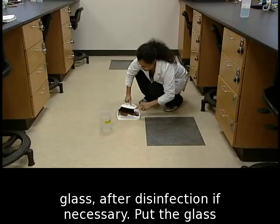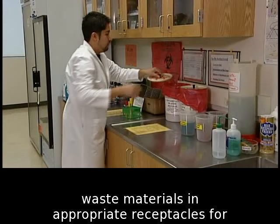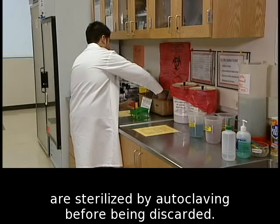Put the glass in the broken glass receptacle and wipe up any liquid. Place all contaminated tubes, plates, and waste materials in appropriate receptacles for sterilization. Contaminated glass and plasticware are sterilized by autoclaving before being discarded. Decontaminate the work surface with a disinfectant after completing lab work.